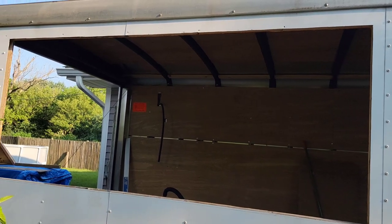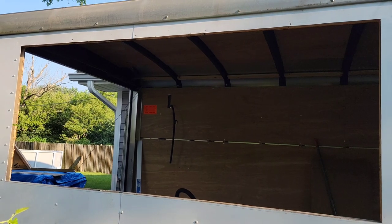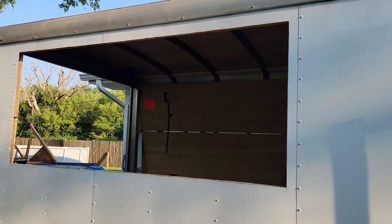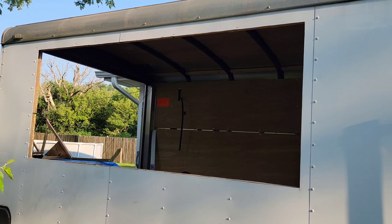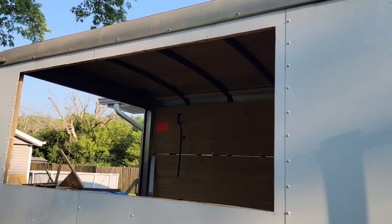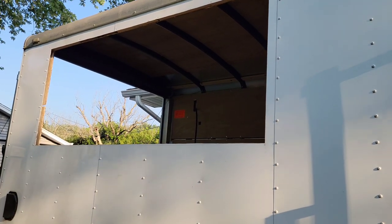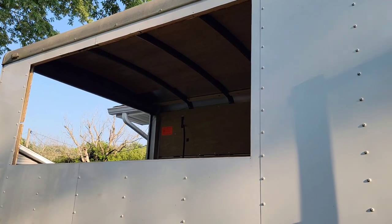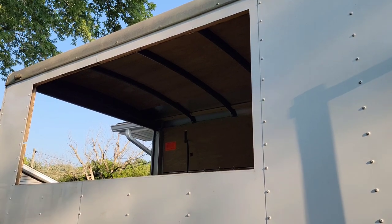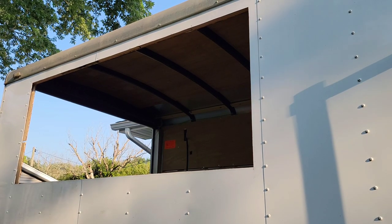There it is — that's going to be the new concession window on this food truck, and you can do the same on your food truck or food trailer. That's how we cut it out. It takes a little bit of sweat equity but it can be done yourself — you just need to put in the hard labor and it will pay off. You get that pride of having built something yourself, and you'll also know how to fix it if something ever goes wrong.